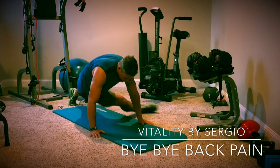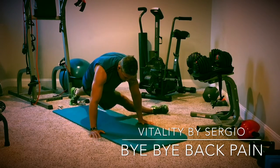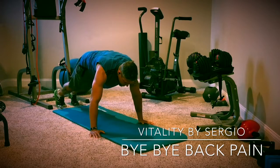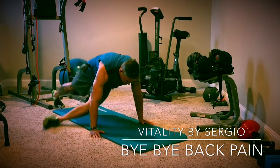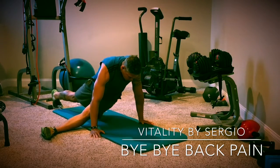Then go into a push-up position, drive the leg as far as you can to the side and keep it as straight as you can. Keeping your arms straight, just drive your hip to the side to stretch the outside glute, outside hip area, and IT band. These exercises are really good to open up the hips in all different planes of motion and activate your core, which will help alleviate back pain.